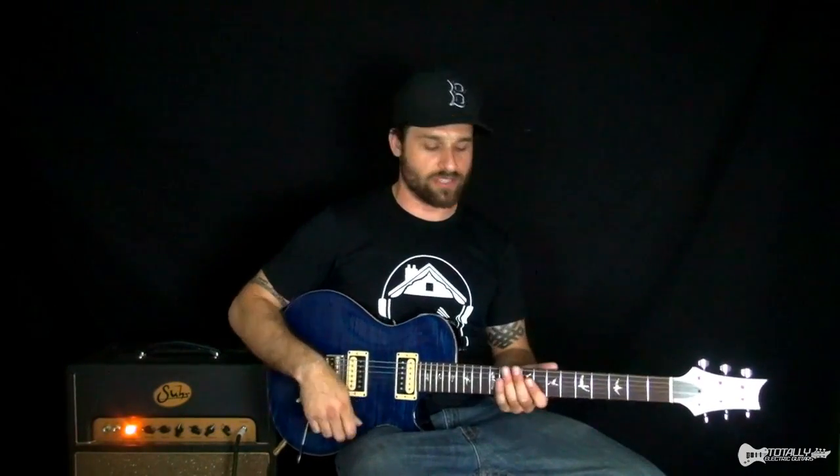Reminds me a lot of the Allman Brothers — this kind of Americana, Southern country rock sort of a thing. A lot of blues influence in there. And basically we've got this kind of power chord driven major blues sort of a sound.